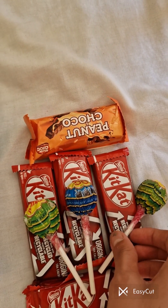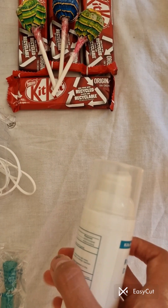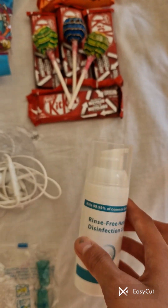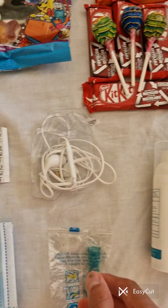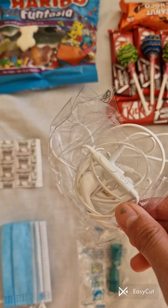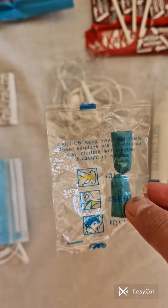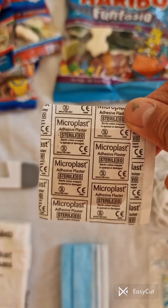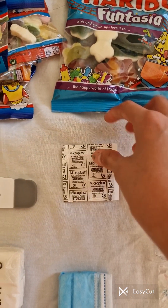Next, you'll also need some disinfectant gel so your hands don't get dirty. You could always snack on a lollipop too. Some more earphones with noise cancellation, and a plaster just in case of emergencies.